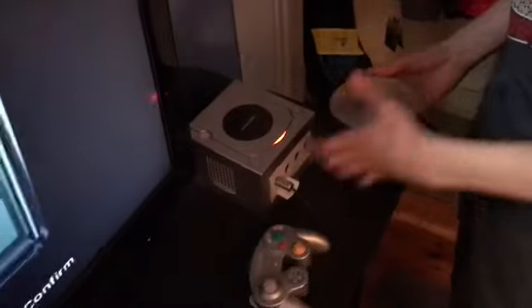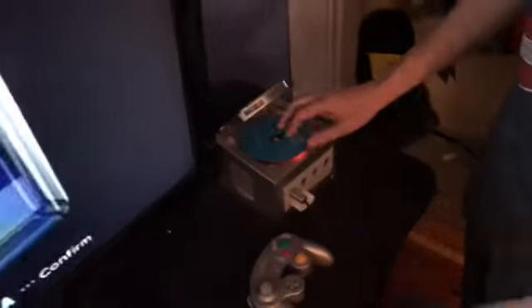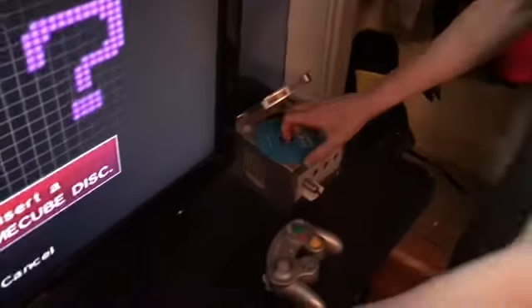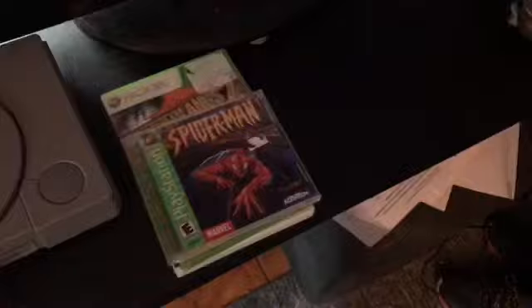You ready? Next one is Wii Sports for the Wii. Let's see what we get. Except it doesn't fit.